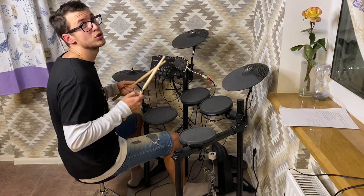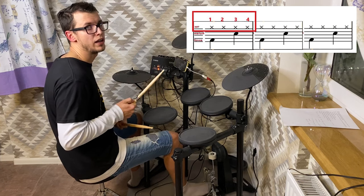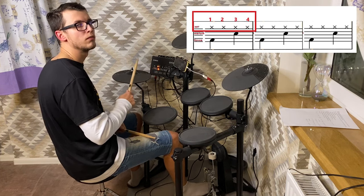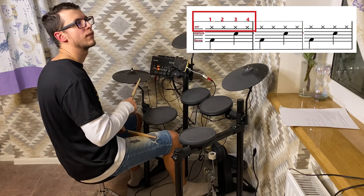We have a loop of four strokes, so we have a four-stroke on a hi-hat, something like this.